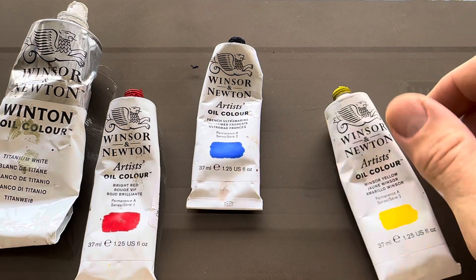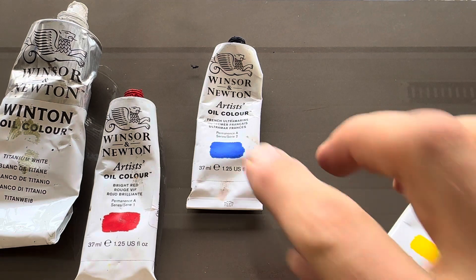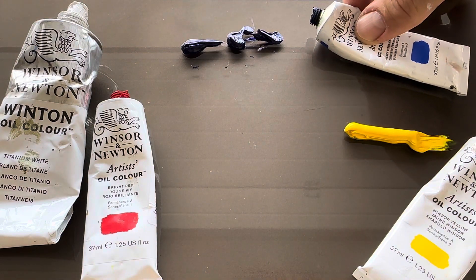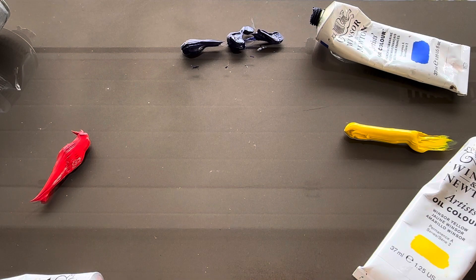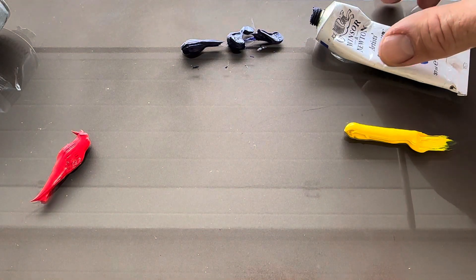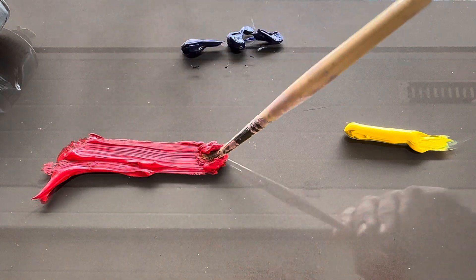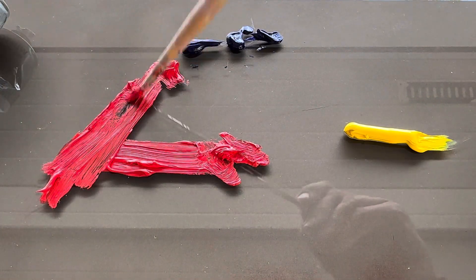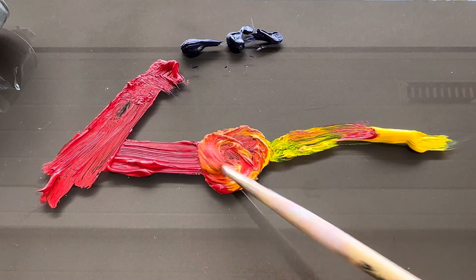Today we are mixing colors with three basics: yellow, blue, and red. Let's remove these colors and first mix the red towards the yellow, and the red towards the blue. Next we take the yellow and mix that together in the center.